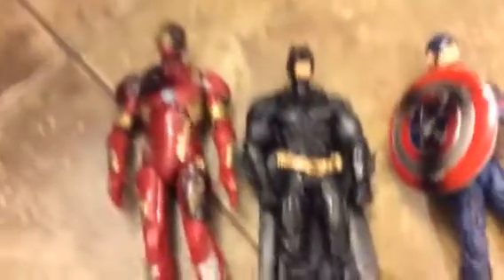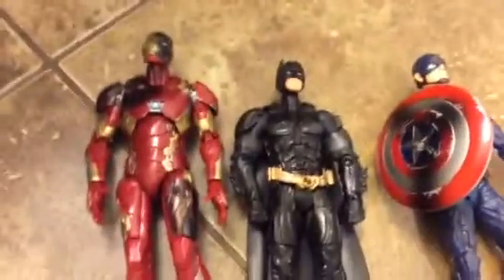Hey guys, this is Platy Channel here and today I would first like to apologize for not posting for like two months. I don't know how long it was, but I would be happy to say I will be posting a lot more.